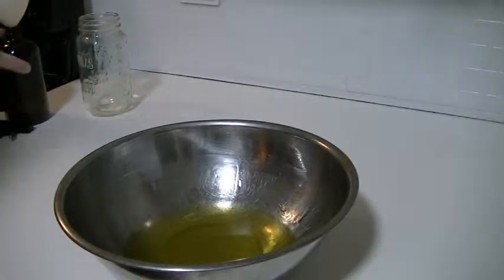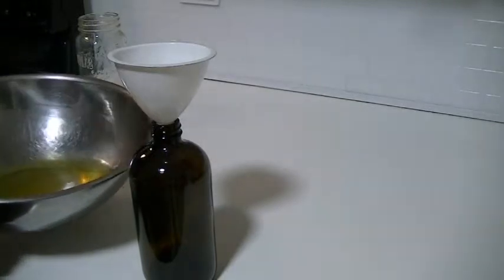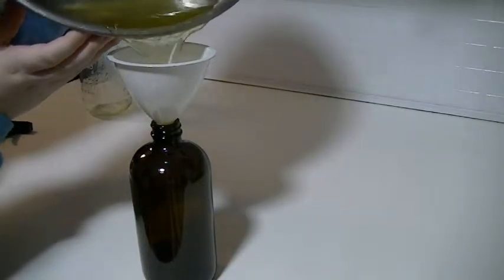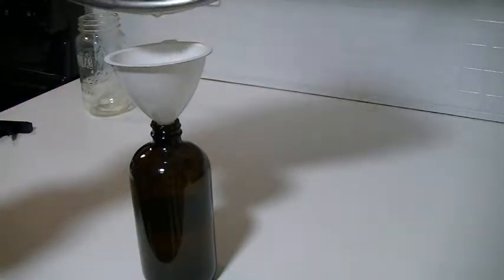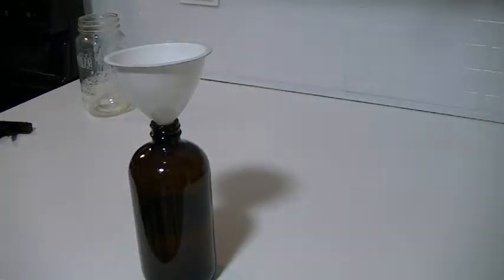I'm going to set the strainer aside and throw it in my sink. Now we'll take our bottle with the funnel and pour it in. It is kind of thick — that's okay. A decent amount went in; it's filled up a little over halfway.